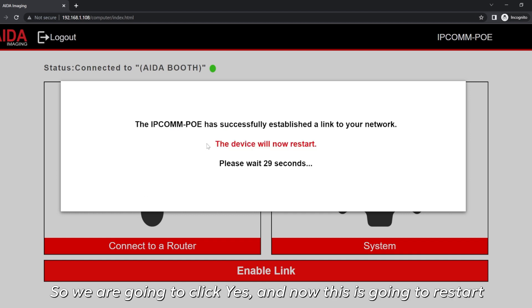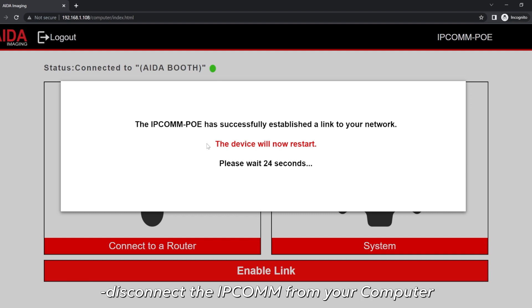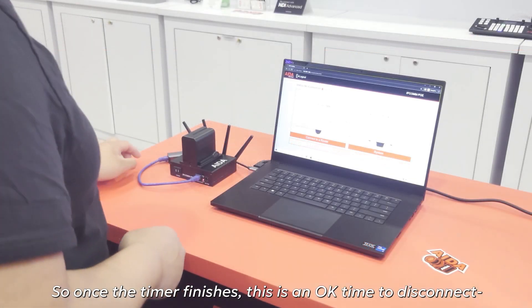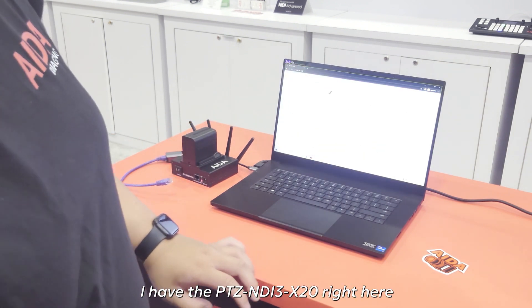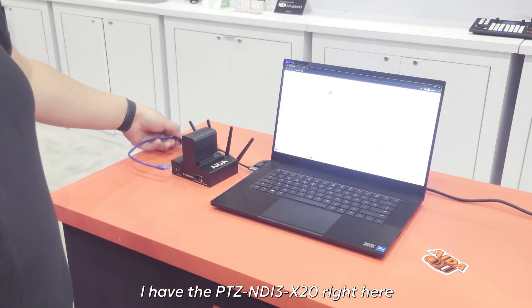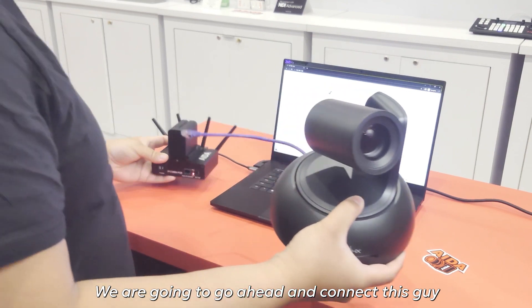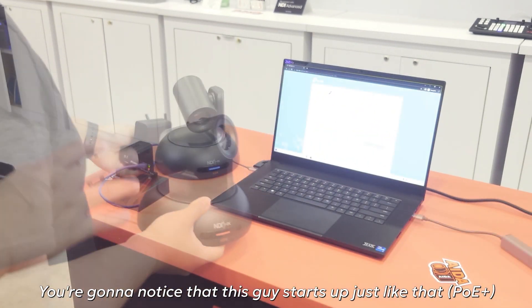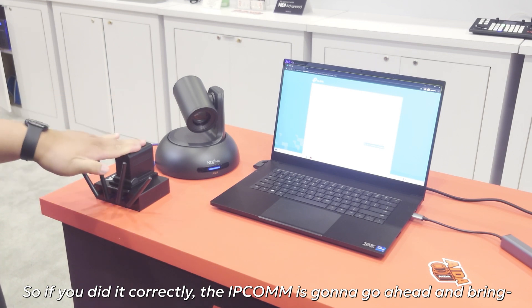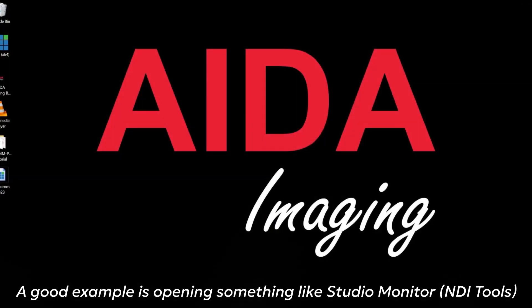Go ahead and click yes. This is going to restart — just take about 30 seconds. Once it's done, you can disconnect the IPCOM from your PC. This is a good time to disconnect the IPCOM and connect it to whichever camera you have. I have the PTZ NBI 3X20 right here. We're going to connect this directly to the IPCOM, and you're going to notice that it starts up. The IPCOM is going to bring this camera onto your network and you should be able to view it — a good example would be opening up something like Studio Monitor.